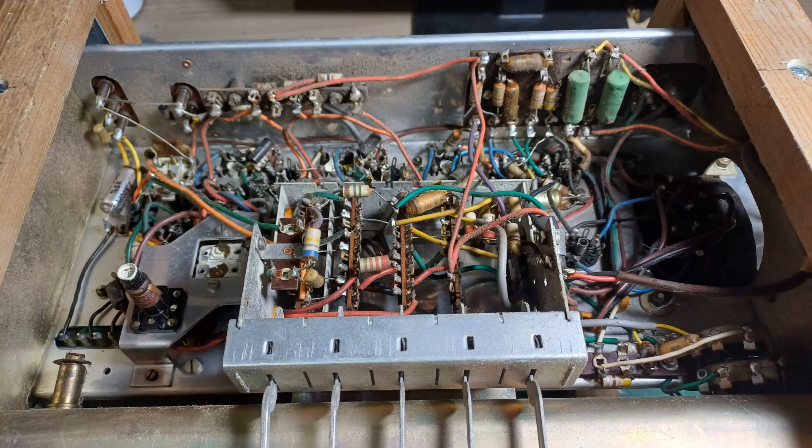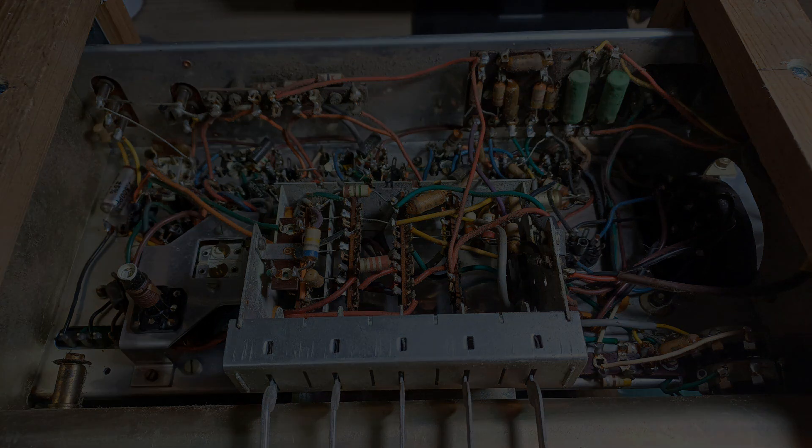So it's time to order some parts. I'll need some capacitors — there are lots of wax paper capacitors in there that need replacing, plus electrolytics. So it's time to get ordering and just wait for the parts to arrive.